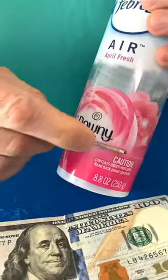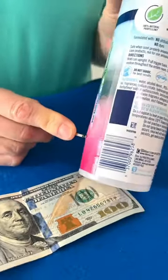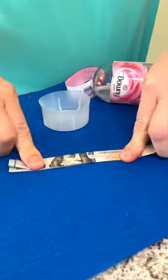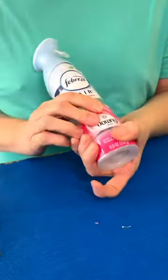You are going to thank me for this money hiding secret. Use your car key to carefully remove the bottom from your air freshener. Gently roll up a $100 bill and place it in the bottom cap. Connect them back together like so. No one will ever know.